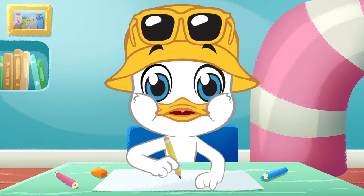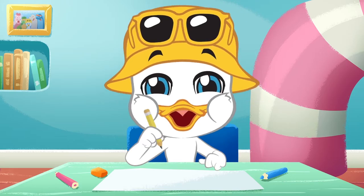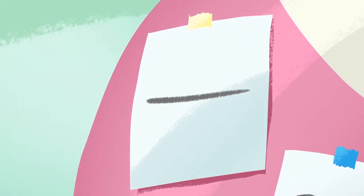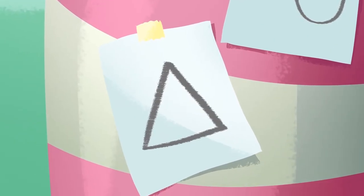Well, in today's show, I'm going to teach you how to draw a little bird. It's really easy. You're going to need a line, a little snake, and a triangle.